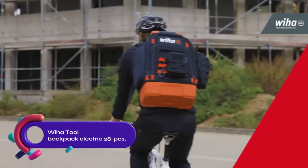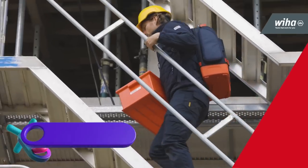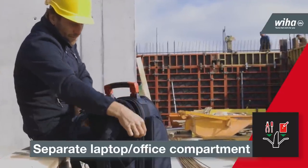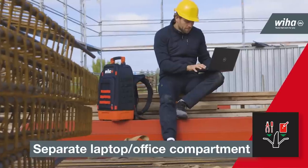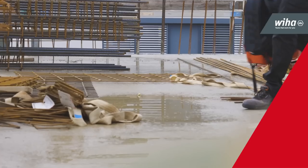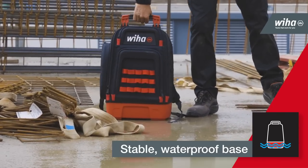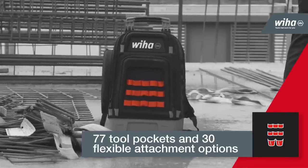The Weehaw Tool Backpack Electric 28 PCs is a versatile and well-equipped backpack designed for electricians. It includes 28 essential VDE-tested tools for safe use on live electrical circuits. Made from durable materials, the backpack features a comfortable carrying system and ample storage space with multiple compartments and pockets. It offers great value for the price.